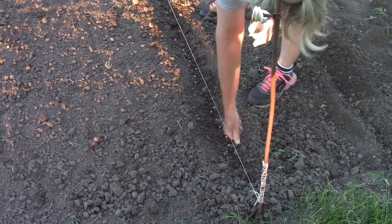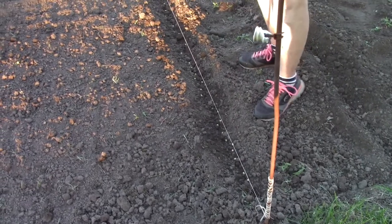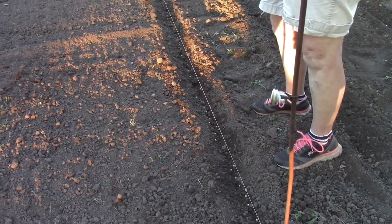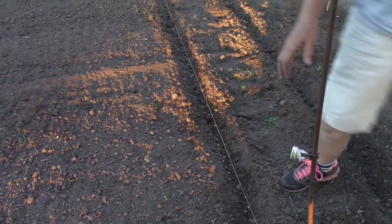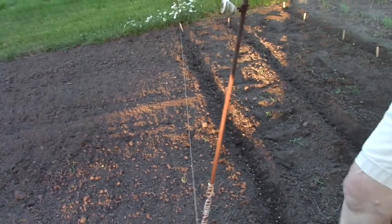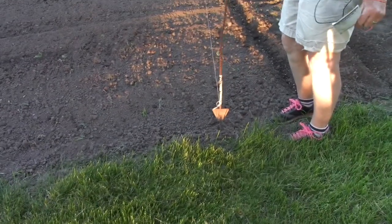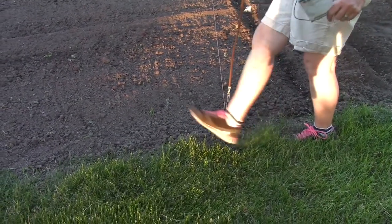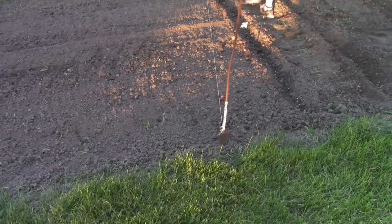So this is soybeans — one row, and it looks like we may have enough for two rows. That'll be very exciting, so we're going to stretch out our rows. I like to have plenty of space to till between, so two feet, literally, is how I'm doing that on both ends.